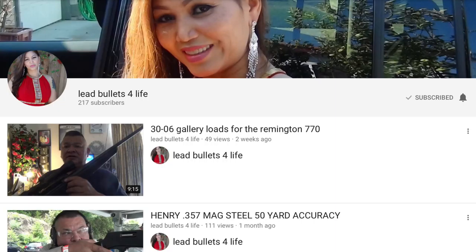I recently came across a channel called Lead Bullets for Life. He's casting bullets and shooting them in a variety of guns.